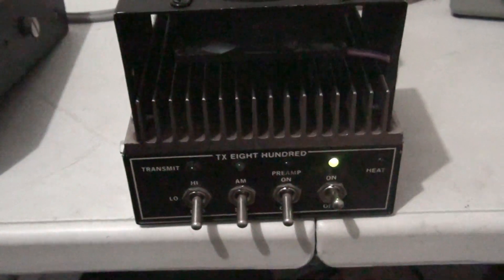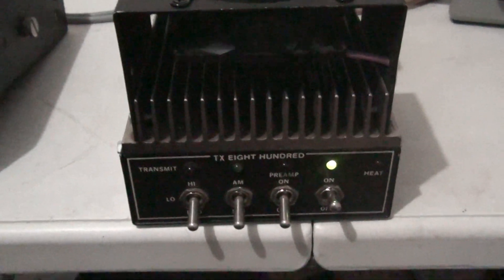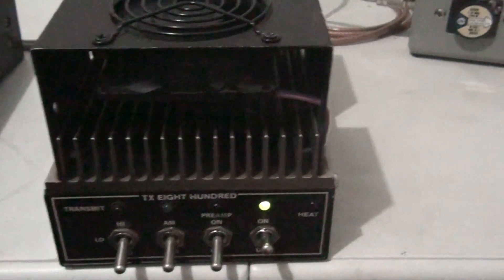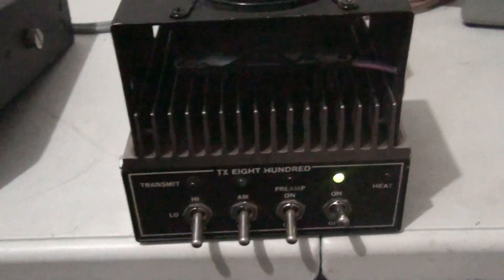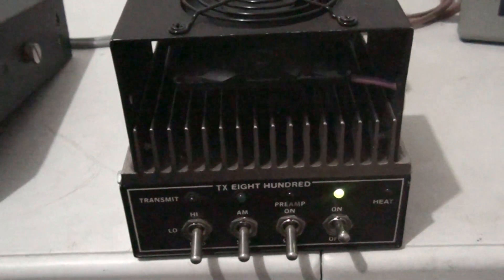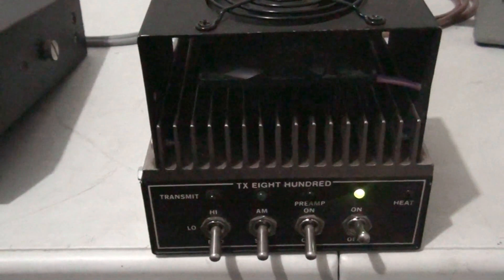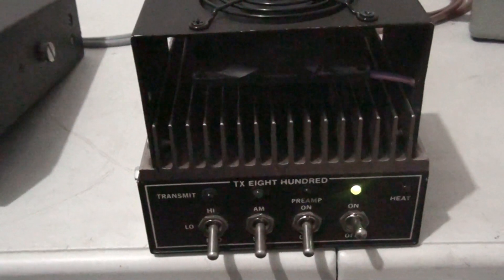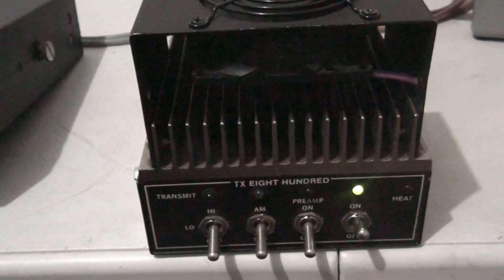That's it guys — TX 800. I have a lot of people hit me up looking for one of these, and I don't think you're gonna find one much better than this one. It's a nice one. Questions, comments, complaints — let me know. Any interest, shoot me a text at 423-299-3535 and we'll get you hooked up. See you, bye.